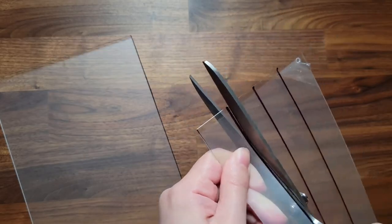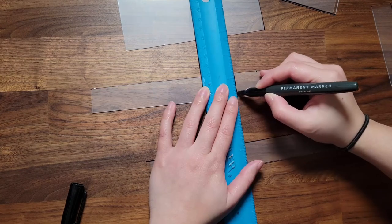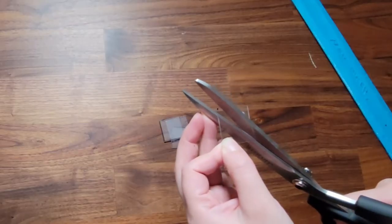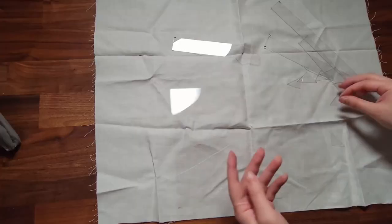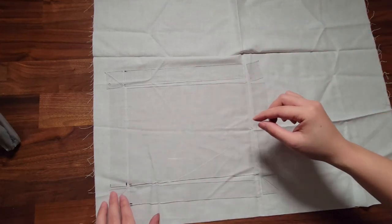I drew my blueprints on a dinky little post-it note so I won't show that, but right now I'm drawing the design on some PET plastic and cutting it out. I glued the pieces to some linen with E6000, which I learned is some of the smelliest crap in the world.